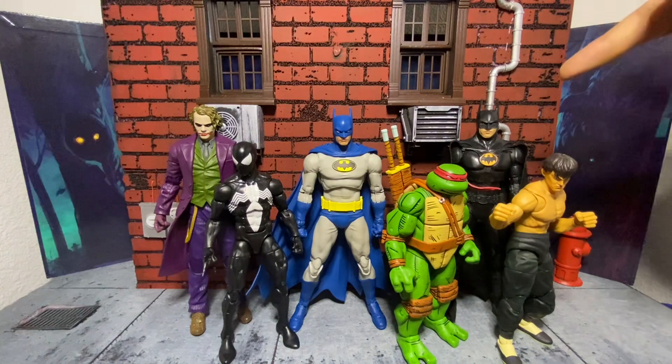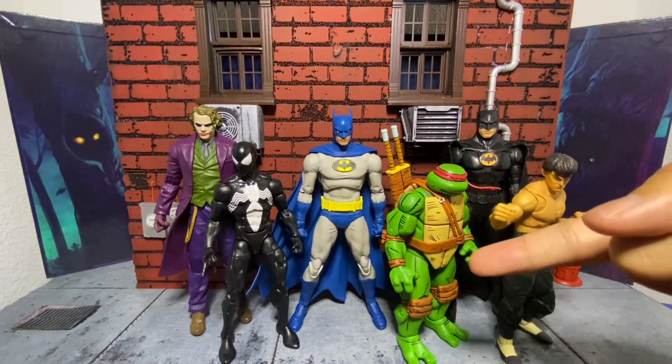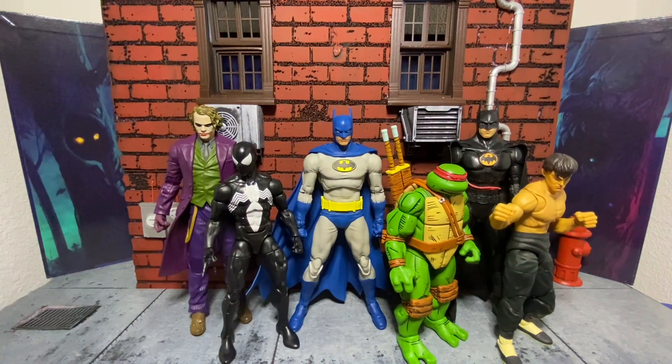I've got the McFarlane Joker, and then the 89 Batman from the Flash movie — not the original, but the newer one. And then we've got the retro-carded Black Suit Spider-Man, the Mirage Neca Turtle from the 4-pack, and Fei Long from the Jada Toys Street Fighter line. All these figures are beautiful, and as you can tell, this guy is going to stand out on your shelf and look utterly fantastic. They look great next to each other.